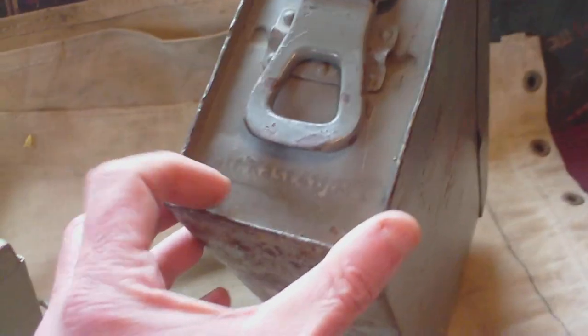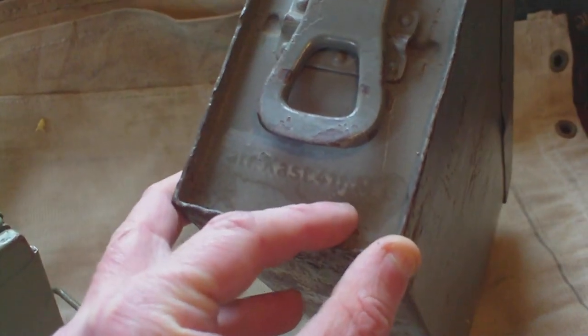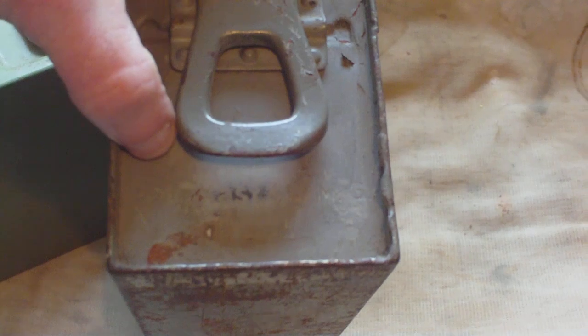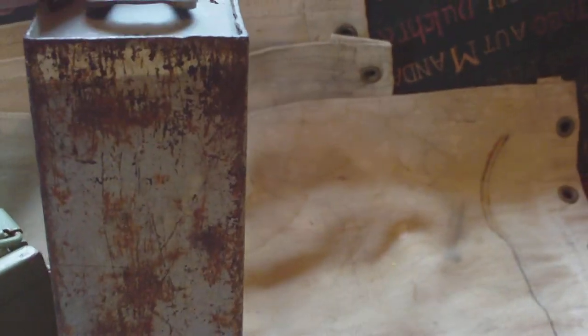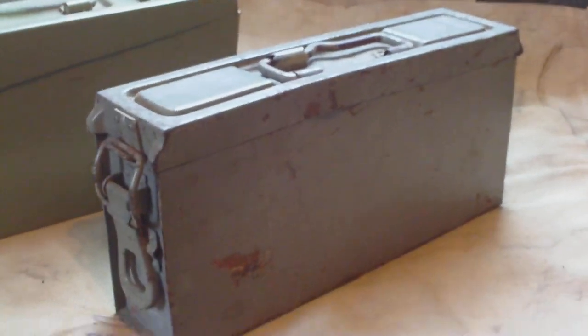The Patronen Kasten 41, in the original German color, has been used as a spare parts box. On both ends you have 'Patra.Kast.41 f.MG' — it's on both sides. It's a steel box, painted German field gray with a white stripe. That white stripe is original to it, indicating its use as a spare parts box, but originally it was a Patronen Kasten 41 belt box.